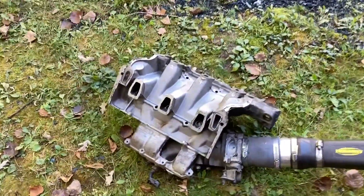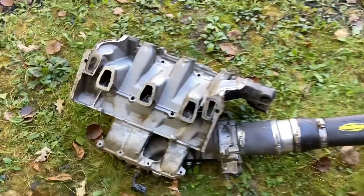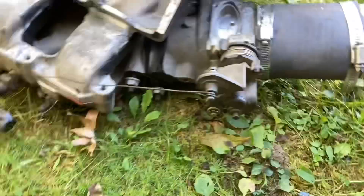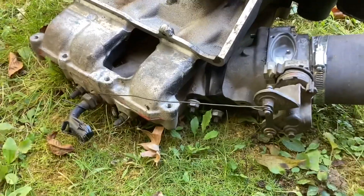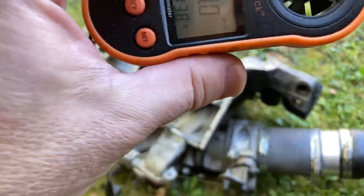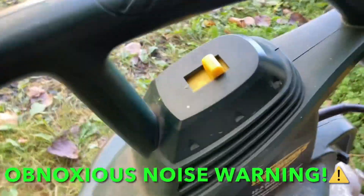Starting with the old school 3.1 intake manifold — I've got it flipped upside down, got the leaf blower hooked up, and the throttle wired wide open. We're going to see what this thing shows.